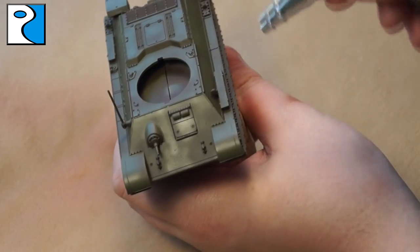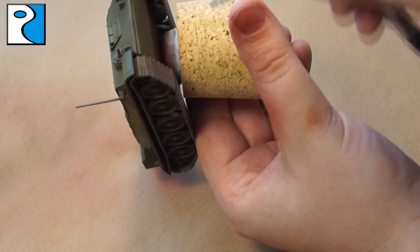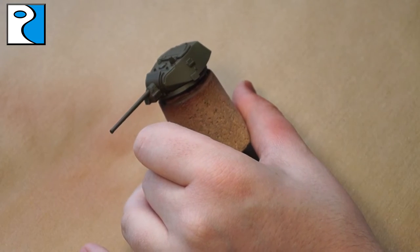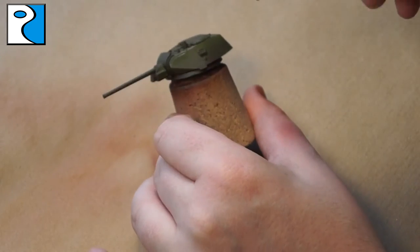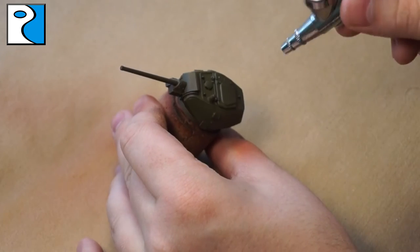I try to get it along the edges of fuel tanks and along any sharp edges on the vehicle. I also highlight the road wheels with this colour, but this will be the only highlight they'll be receiving as I want to keep them nice and dark. I do the same to the turret as I'm doing to the body of the tank — aiming for the higher spots, the centre of panels, the hatch on top, and I apply a little bit on the gun barrel too.